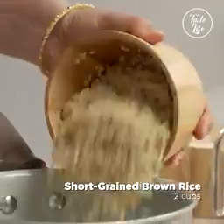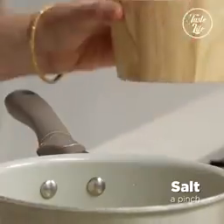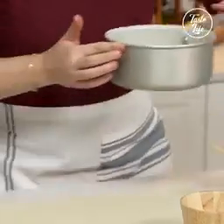It's so good. I'm going to put the rice in. Twice the amount of water. Put a pinch of salt when you're cooking rice — it just helps to bring out the flavor. And then to the stove.